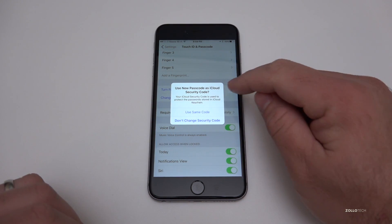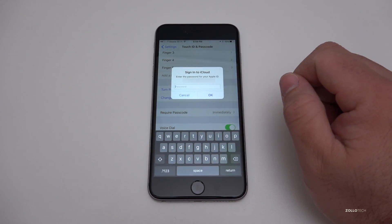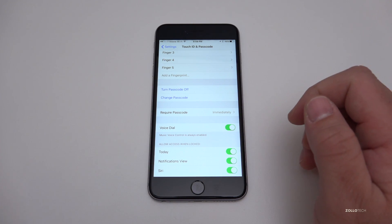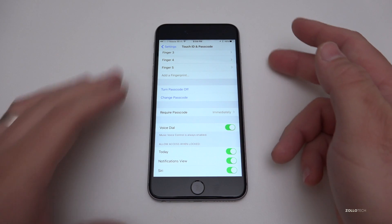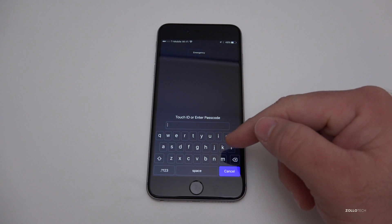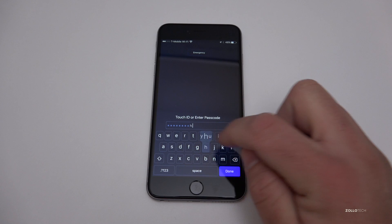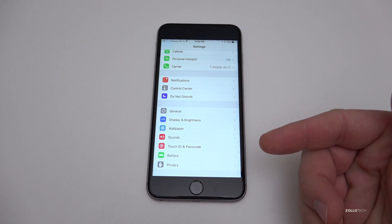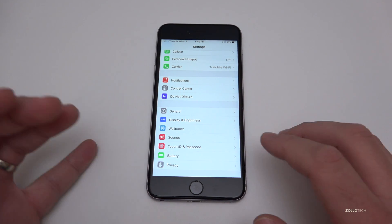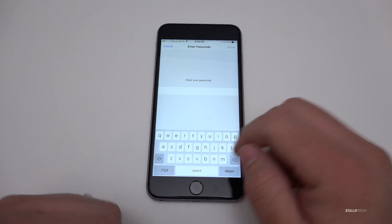Now the passcode is 'Zollotech' and it asks a couple of things: do I want to use this for iCloud security? I'll use the same code and then it wants me to put in my iCloud ID. Once the iCloud password has been entered, you're good to go. So if I shut off the phone, turn it back on — not using Touch ID — I get the keyboard, put in 'Zollotech' and hit Done, and now I'm back. That's one way to make your phone more secure.